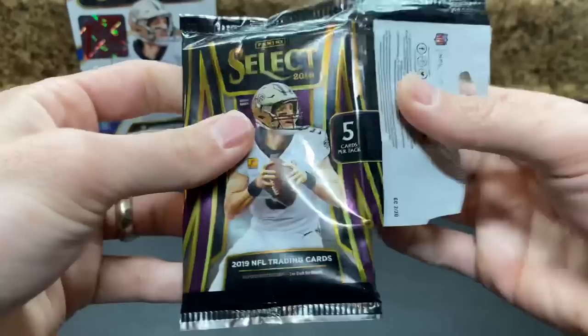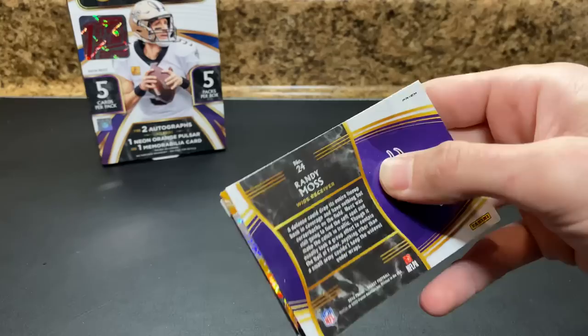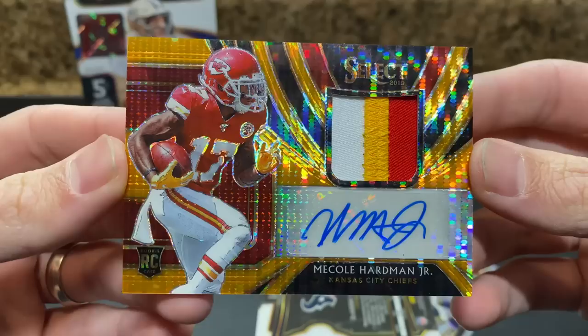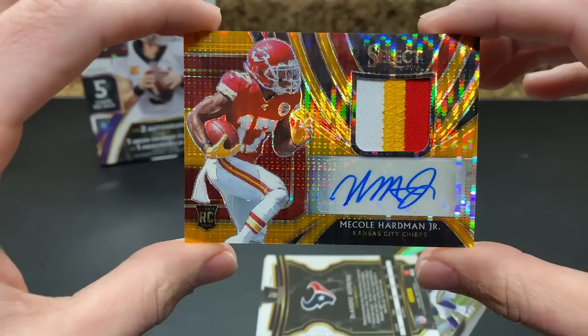The last pack — this should be our patch auto out of 23. It is thick. Ooh, it's red. Come on. Chiefs. Oh, it's Mecole Hardman. Very nice. Very nice — I'm definitely cool with that. Check out the patch on that — looks awesome. 11 of 23. For some reason I thought these were out of 13; they're definitely out of 23.